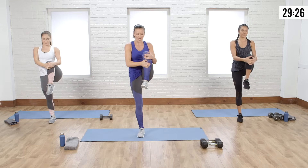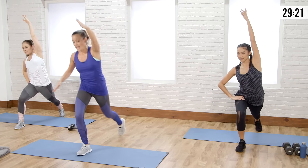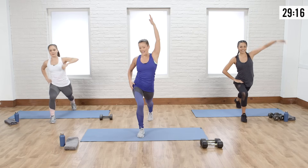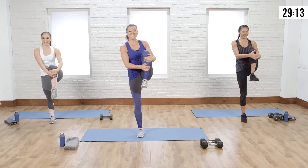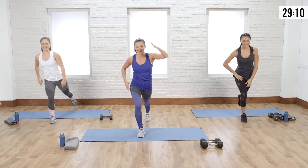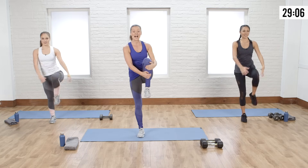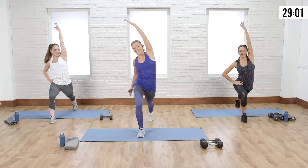Nice little tuck, straight leg, nice little bend in that front knee, reach over and repeat. I'm not going to lie to you guys — it will not be an easy cardio workout, but you're going to feel amazing. You're going to torch massive calories today, and tomorrow you can take a lighter day. Everyone needs a challenge.